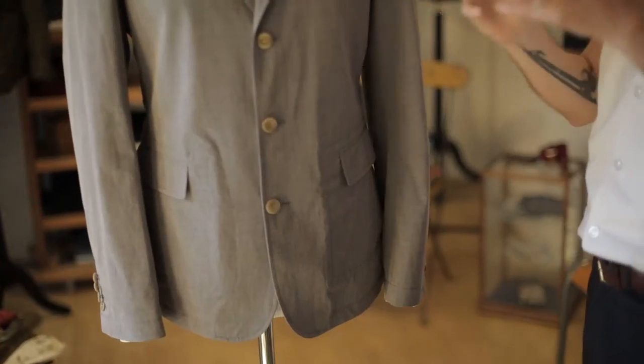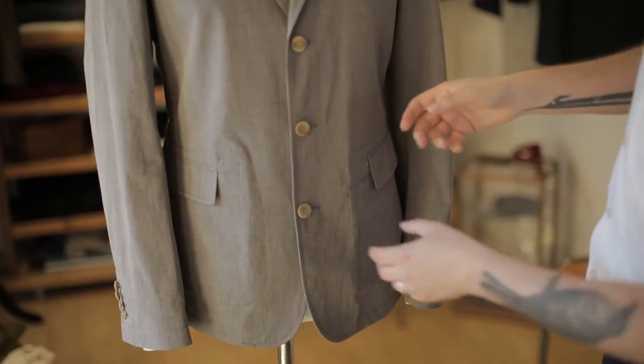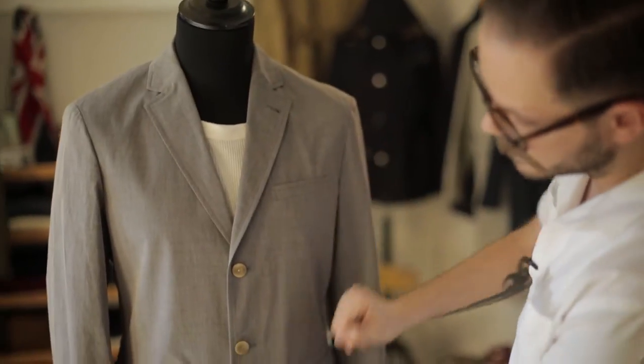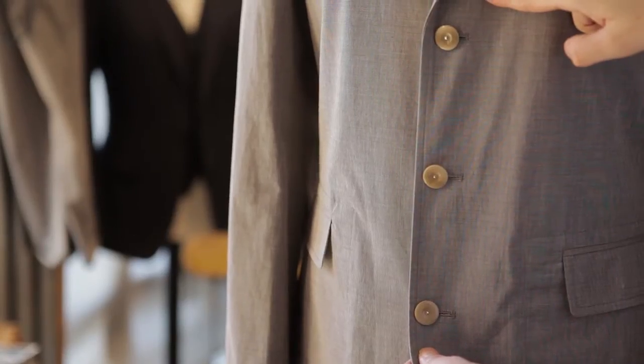It's a real combination of workwear meets sartorial. It's ultra lightweight, in this lovely lightweight cotton end on end. It's got three butchers buttons through the front.